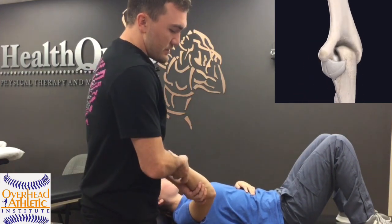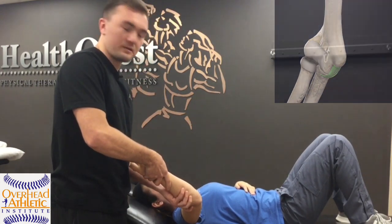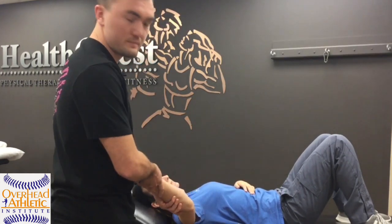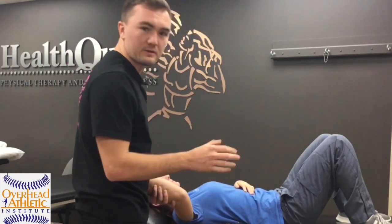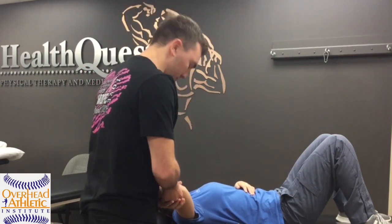We know that the open pack position is 70 degrees of flexion, 10 degrees supination in that vicinity, depending on how the joint is formed. Some people it's a little bit more supination, a little bit less, but generally that's what we're looking at.